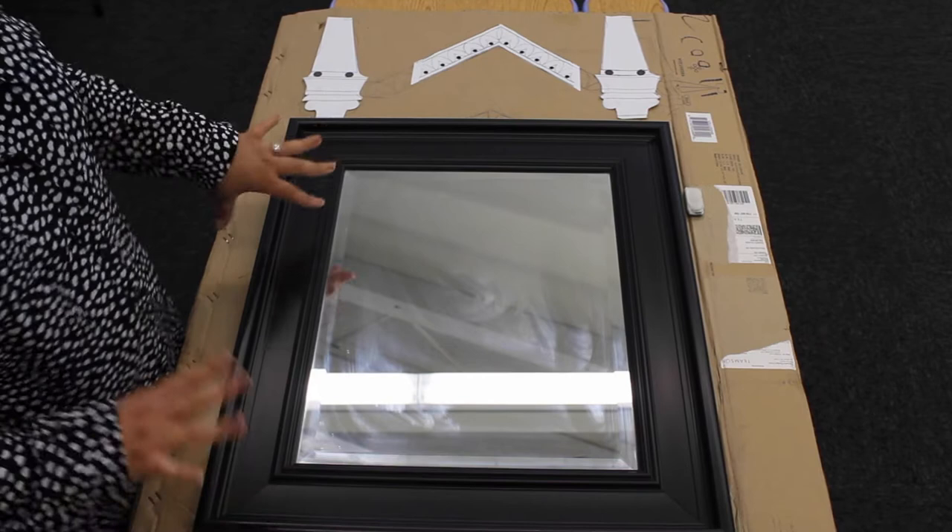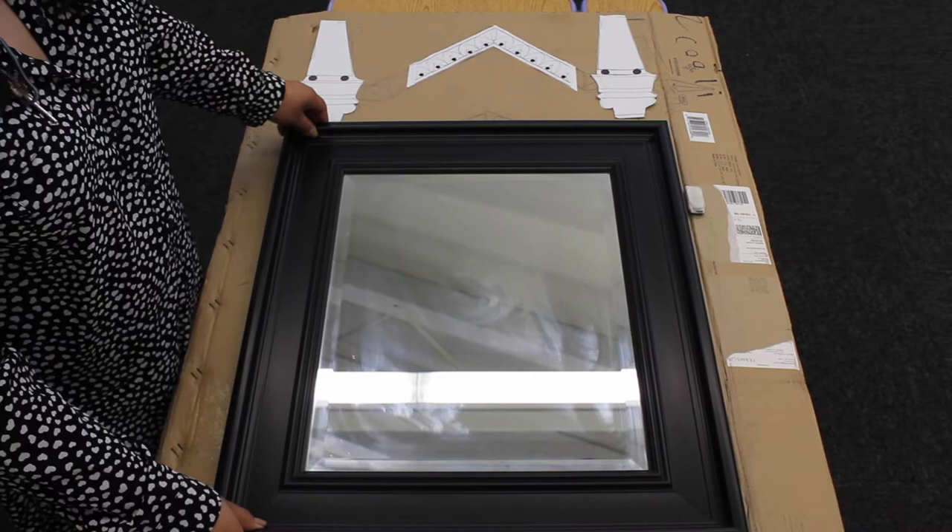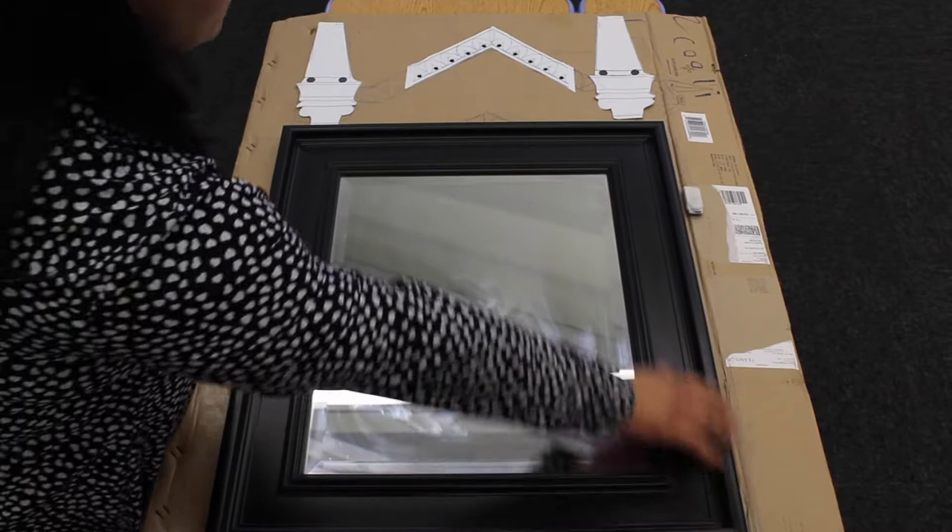Welcome back everyone, it's Rebecca coming back with another DIY. Today we're going to do the Mirror of Erised from Harry Potter — it's a pretty nice mirror that we can recreate with cardboard. I already have the mirror here and I've already traced it — you're going to trace it along the cardboard that you're going to use.